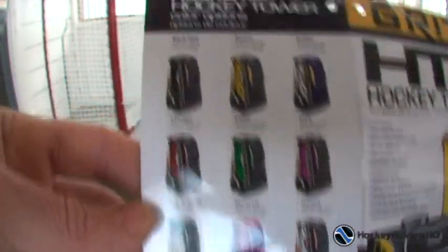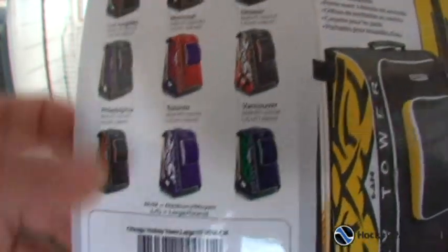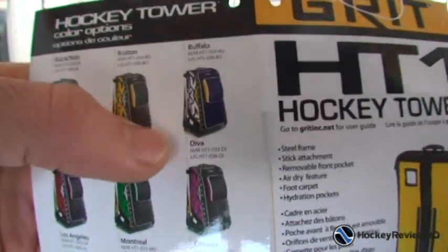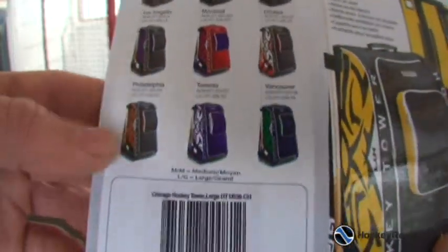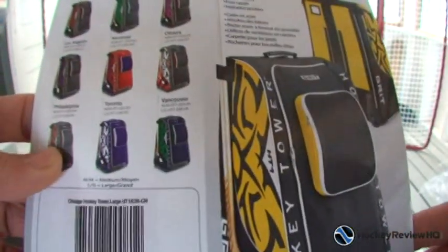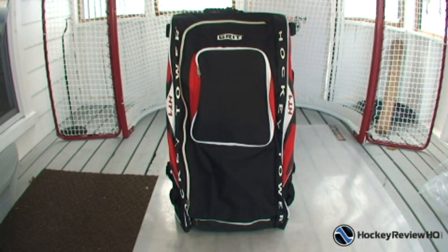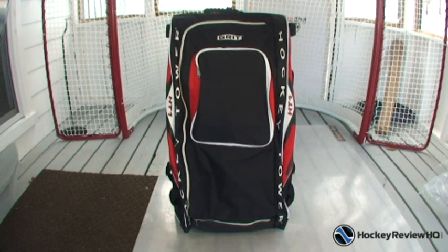On the back it shows a whole bunch of different colors you can get — quite a few different team colors. This one looks like the Buffalo Sabres, Boston Bruins, and I've got Toronto Maple Leafs down there. All kinds of different colors and sizes to choose from. This one I'm reviewing is the 36 inch in black and red, which happens to be my favorite color combination.